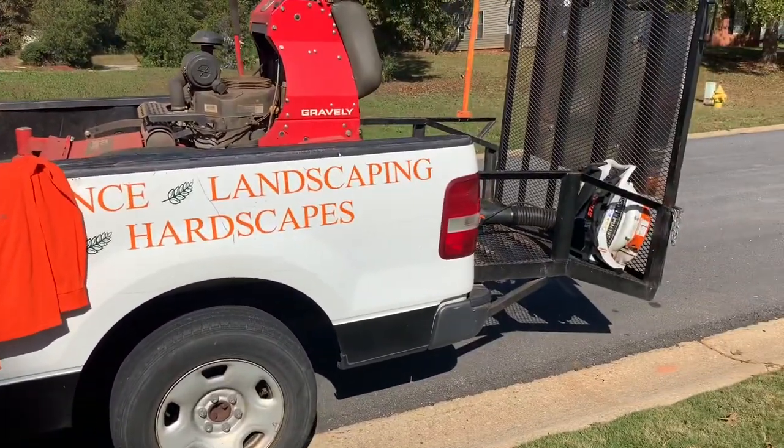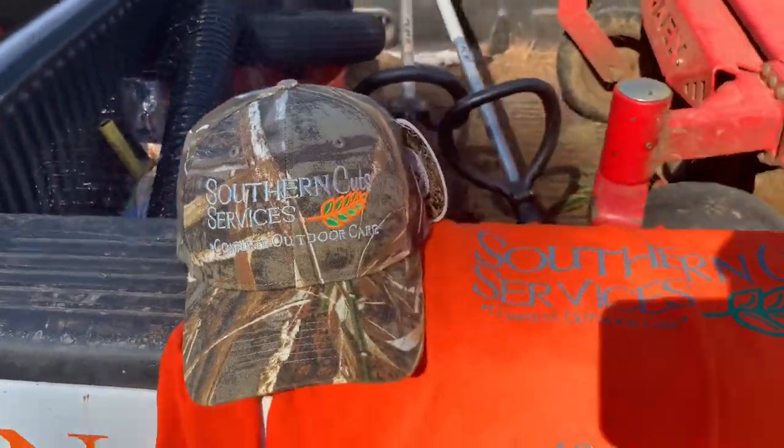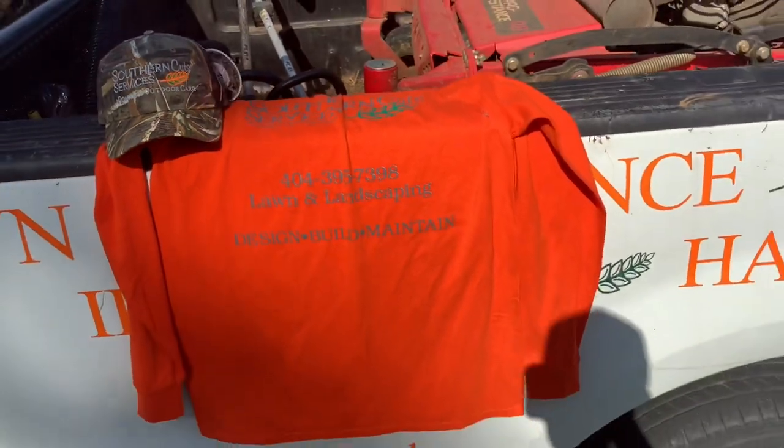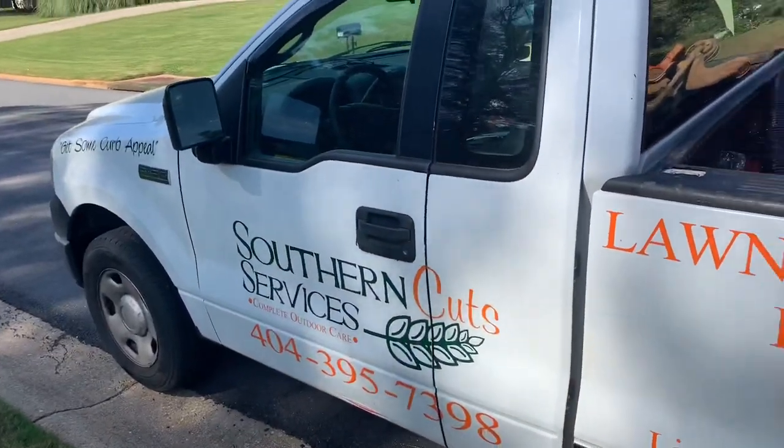Also, if you want a chance to win this shirt and this hat, just go ahead and subscribe, like this video, and comment down below. I'll be doing a lot more videos like this.